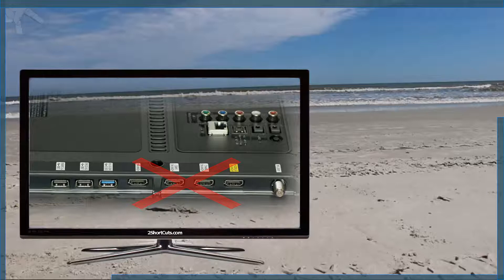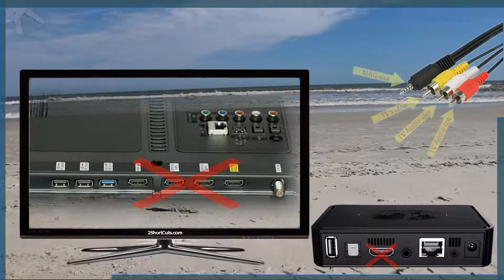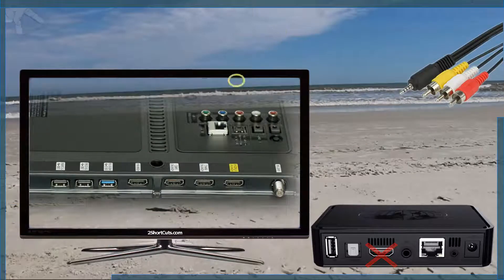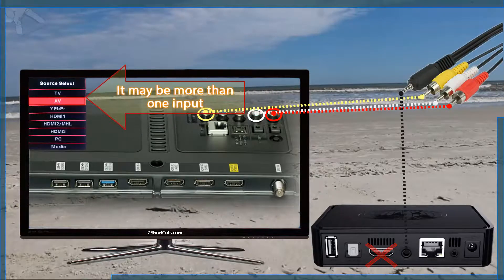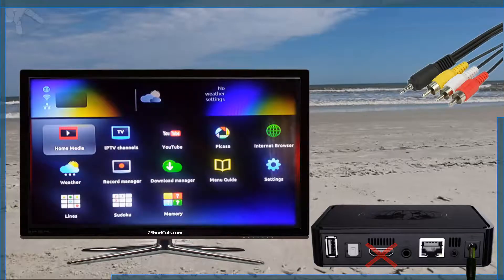If you still have no picture, then let's try the composite connection. If you have an analog TV, the procedure to connect your Mac is similar to that of a flat or smart TV with composite connections. Locate the composite connection — yellow, white, and red — which could be in front, side, or behind the TV, marked as video and audio input. Connect the audio video adapter that came with your Mac, similar to the one shown on the screen. With your TV remote, click on the source or input button until matching on your TV screen the same connection port where you connected your IPTV receiver. Connect the receiver to power and you should see a booting app.